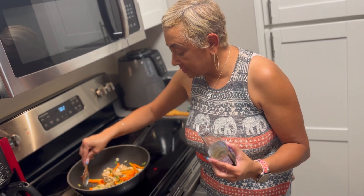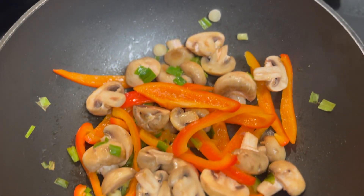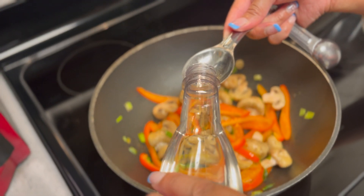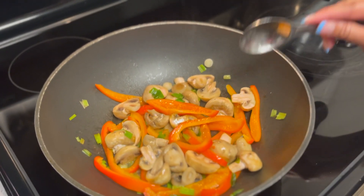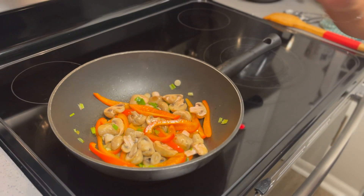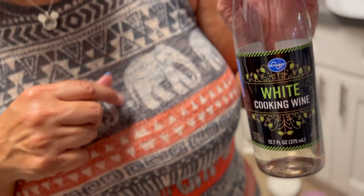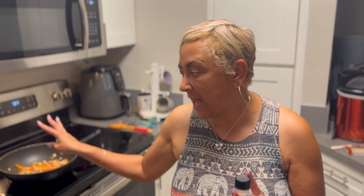Our vegetables are coming along pretty good — they're starting to get a little soft but I want them nice and firm. I'm going to add one tablespoon of regular cooking white wine. I didn't have any rice wine vinegar, but this will substitute because it's going to give it a little kick and that flavor. It's going to cook off so it won't taste like wine — just the essence of flavor.